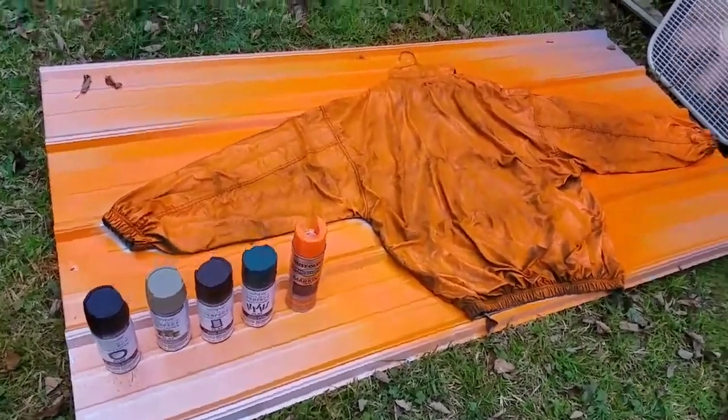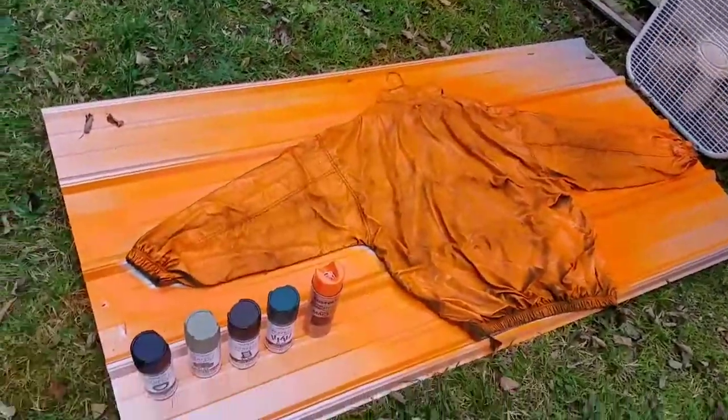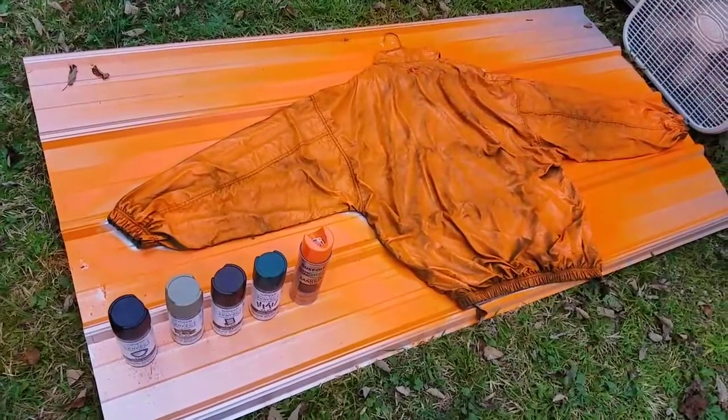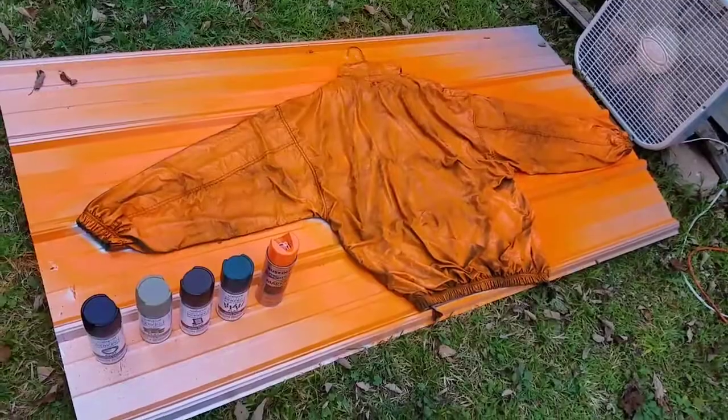My interest at this point is to get something that's going to be a safety orange. You can see I've got a fan here to kind of speed up my drying process. I'm going to come back in about maybe a half hour and see if I can spray this, and then we'll lay down some other colors.